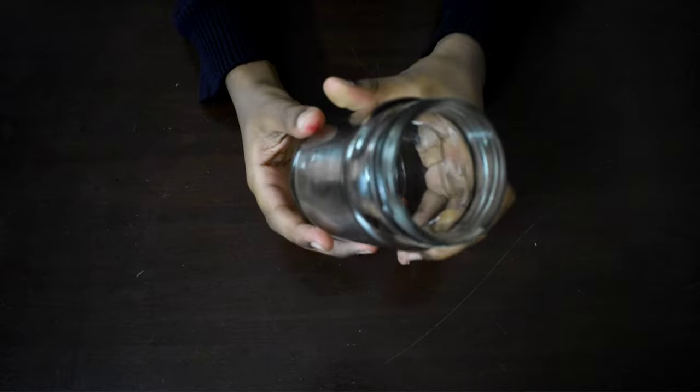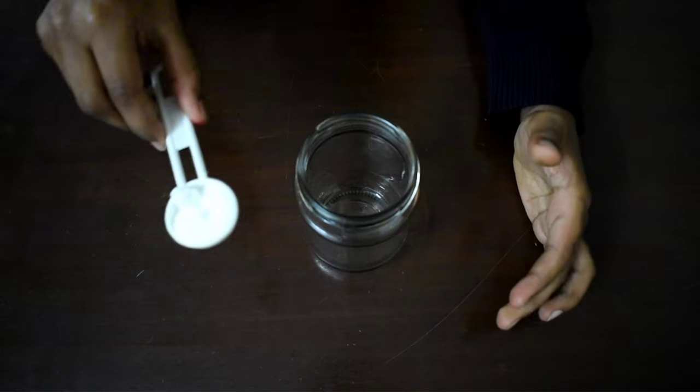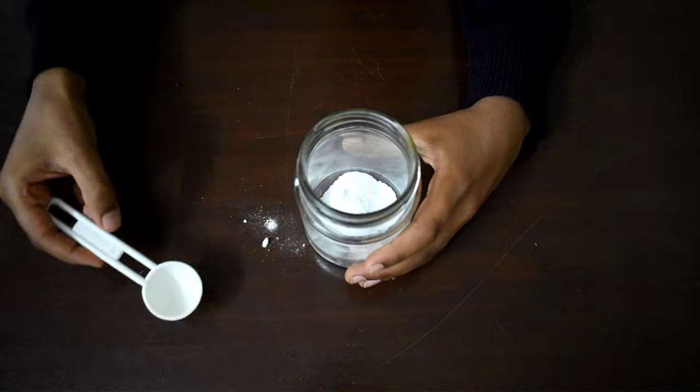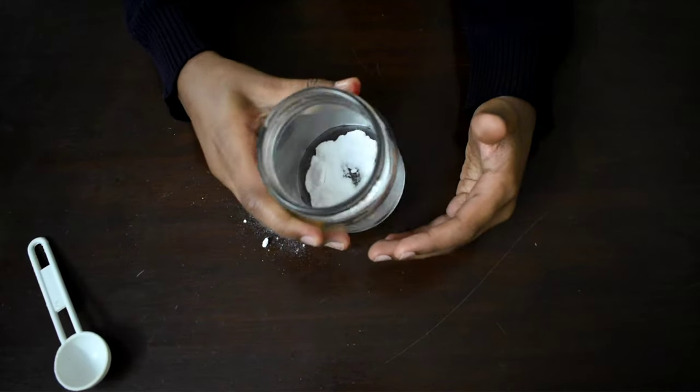First, take the glass jar and add one tablespoon of baking soda. Put it in the glass jar. Remember that it should settle at the bottom of the jar.